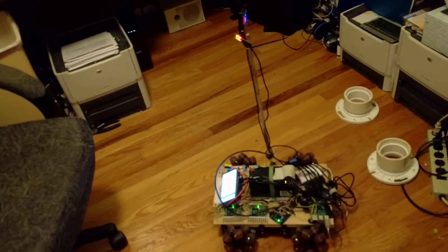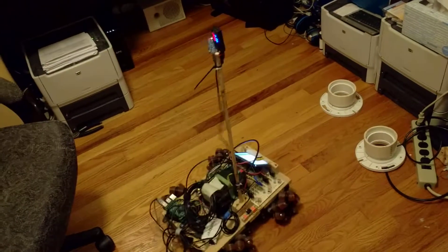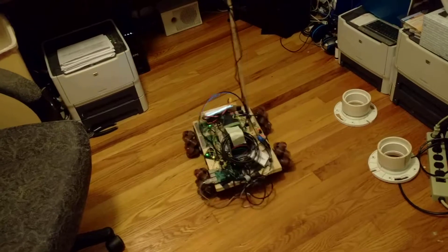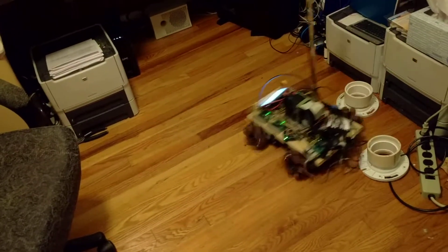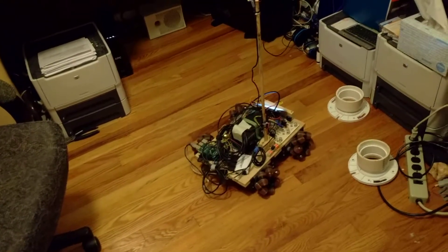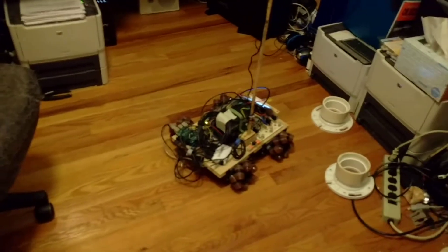It really likes to turn — I'm going to have to work on the mixing a little bit — and it will even strafe, although it's not great. That's it for now; everything seems to be running.